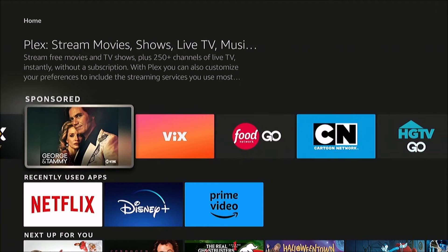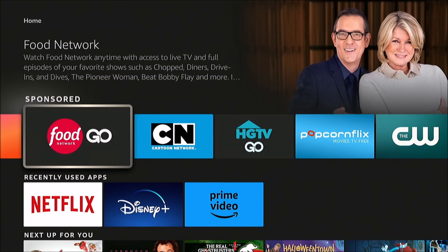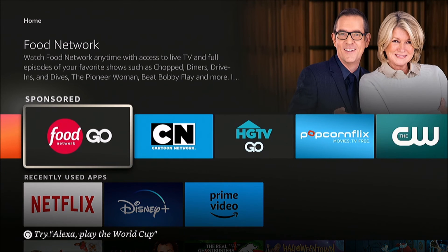You can navigate menus in peace. Quick video, but I hope it helped you. If it did, please like and subscribe, and thanks for watching.